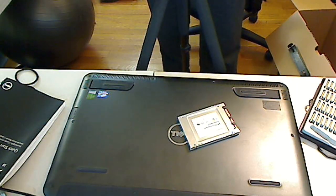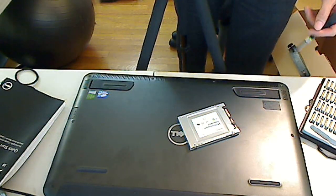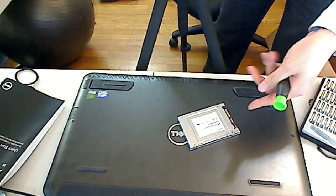The purpose of this video is to teach you and show you how you can easily replace it with a solid-state hard drive from a third party — in this case, Toshiba.